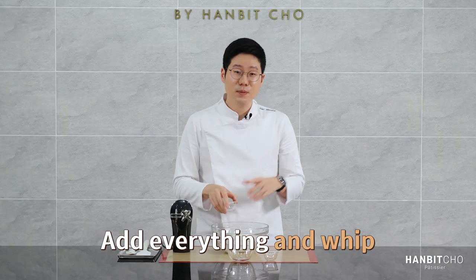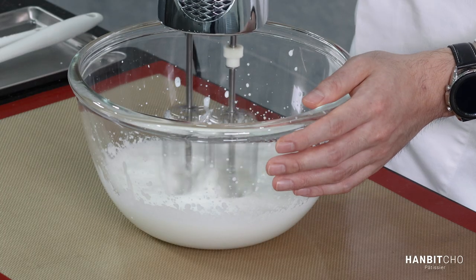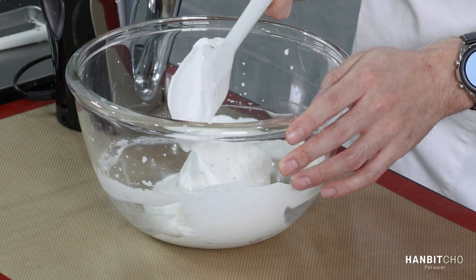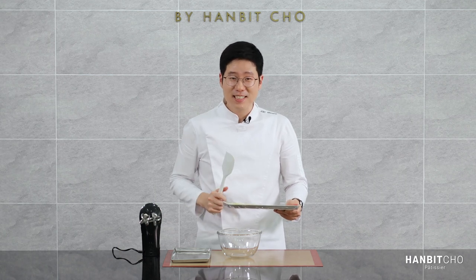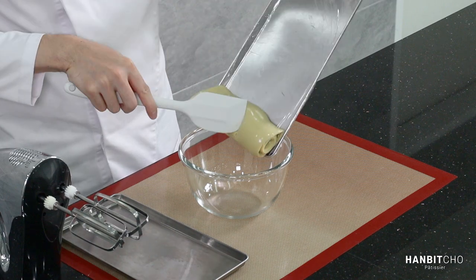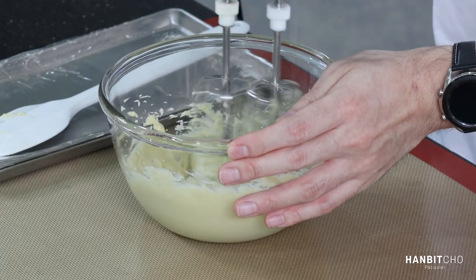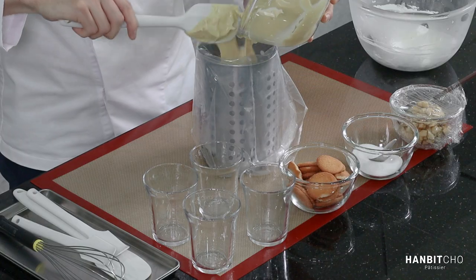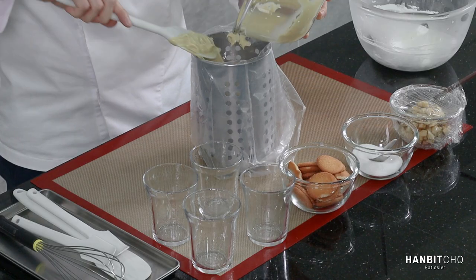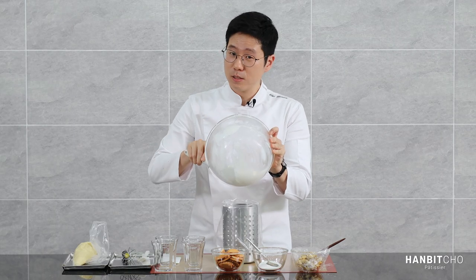I'm going to add everything in and simply whip it. This is the consistency I'm looking for. My banana pastry cream is all chilled and I'm going to lightly whip it before using it. Then I'll transfer my pastry cream and my mascarpone whipped cream into piping bags.